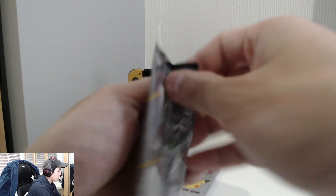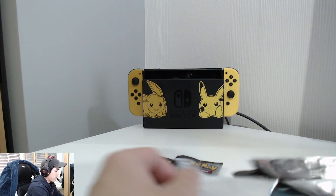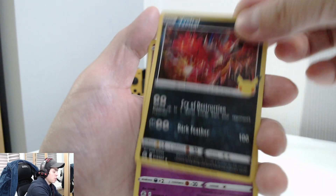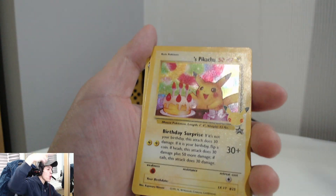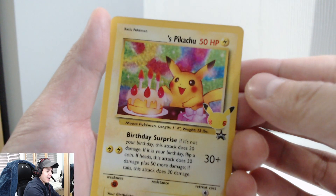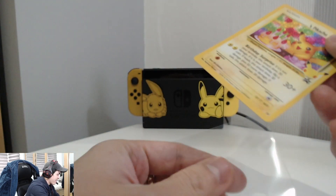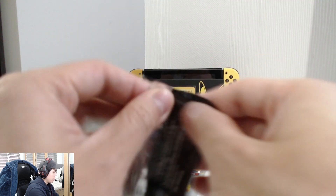Now onto our Celebrations packs! Let's see what we can get. This pack looks really large, lots of space inside. There's your promo card. We got a Jirachi, a Cosmog, and... oh, Birthday Pikachu! Nice! And a Mew at the end. Look at this Birthday Pikachu — very nice, I haven't got that one yet. Awesome!